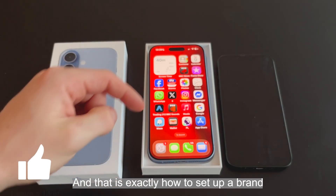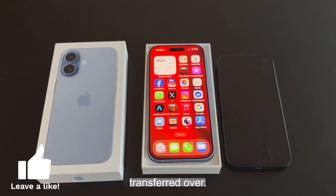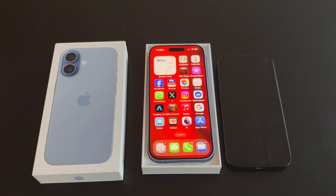And that is exactly how to set up a brand new iPhone from start to finish with everything transferred over. Thank you for watching today's video — take care and leave a like.